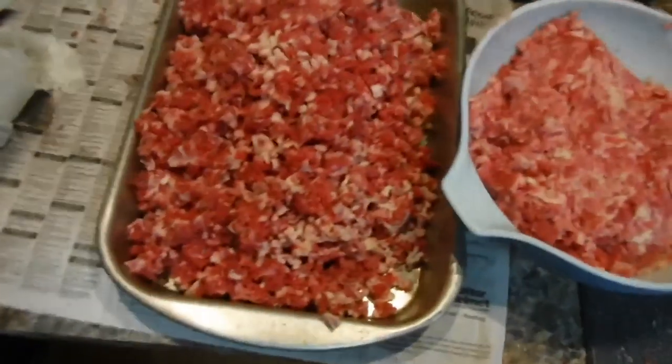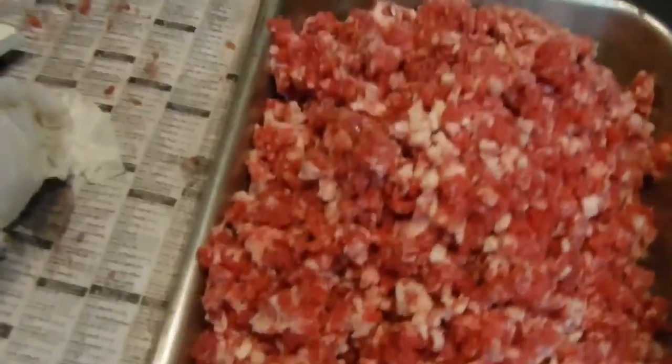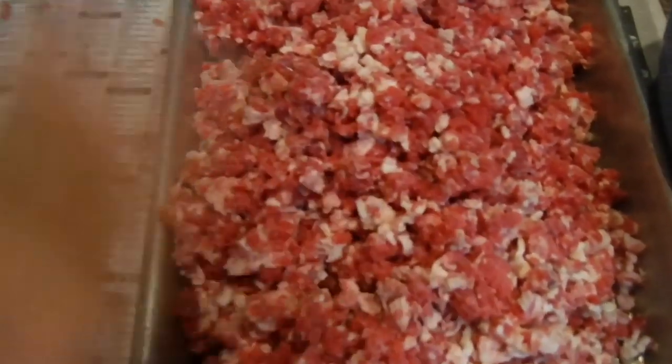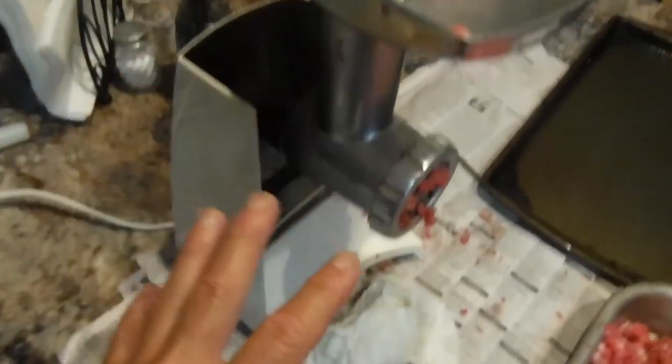The beef brisket is all ground up — that's a lot of hamburger right there. I'll have to mix this up, but right now we're going to clean this grinder out really well and keep the two meats separate so there's no contamination between the two. Then we'll go ahead and grind the other one, make two burgers, cook them up, and test them out.